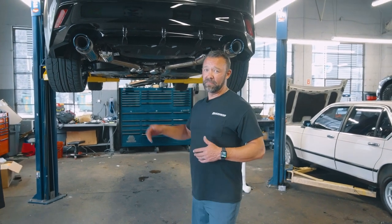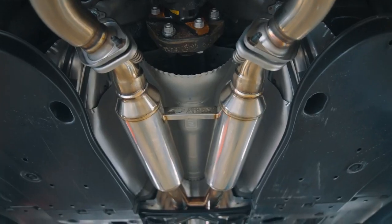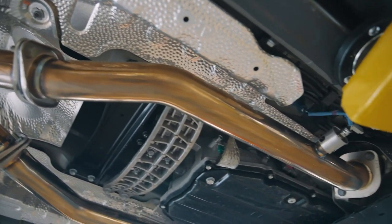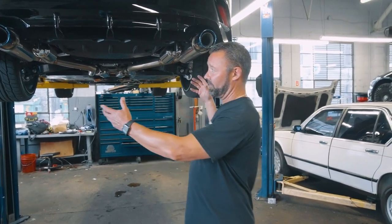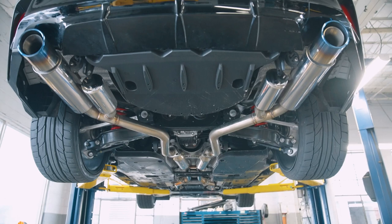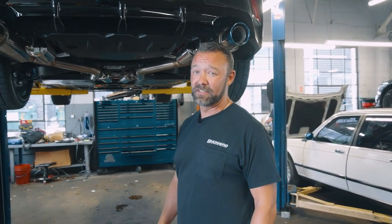So this is the Apex exhaust — basically from the down pipes off the engine, midsection, and the rear mufflers. This kit was unbelievably easy to install. Everything fit; all the muffler hangers went into the exact factory spots. I hung the front, left everything loose, hung the rear mufflers, got everything positioned, tightened it all up — it fit perfect. There's no rattles, no rubbing, no heat getting to any bad places. I was very impressed with the fitment on this exhaust system.